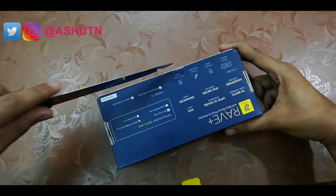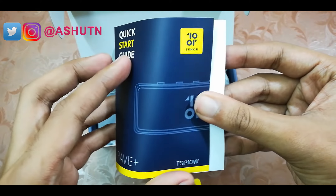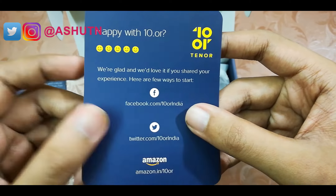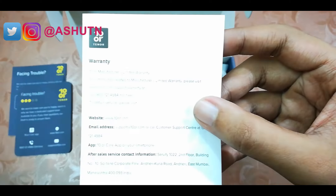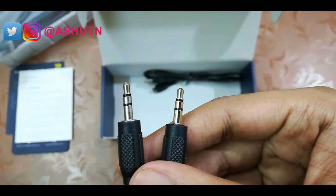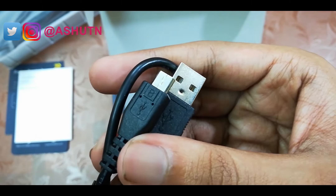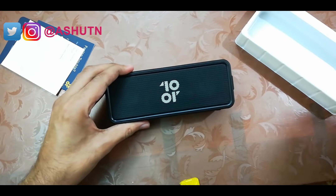Let's open this. First we have a quick start guide, here's the warranty card, here's the aux cable for wired use, here's a micro USB to USB cable for charging, and here's the speaker.